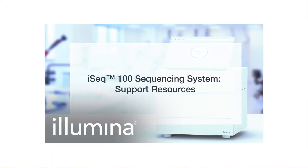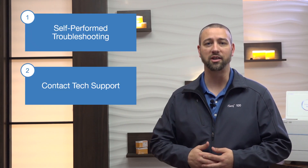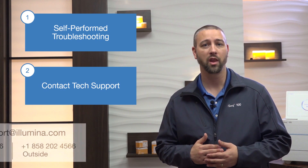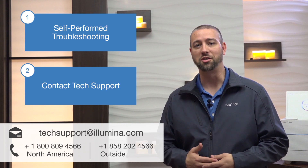You will find a wealth of resources online that will guide you in the operation of your iSeq 100. We have created another expert video tip that highlights specific resources for your particular need. Should you need additional guidance following any self-performed troubleshooting, you can contact Illumina Technical Support — the main contact for assistance with your iSeq 100 system. You can email them at techsupport@illumina.com or call the phone number on screen for your region.